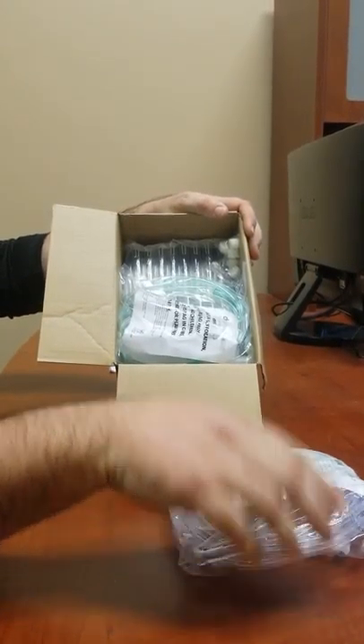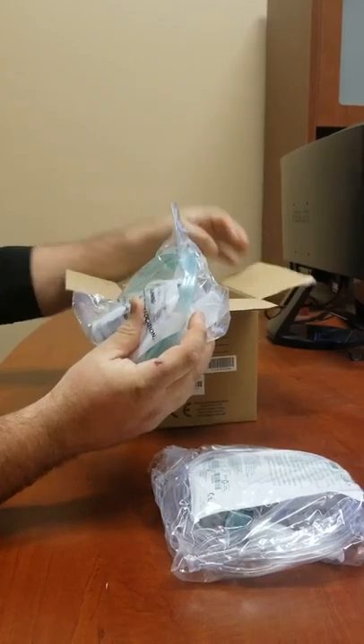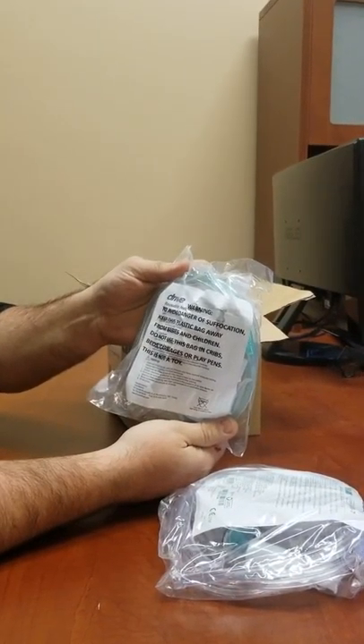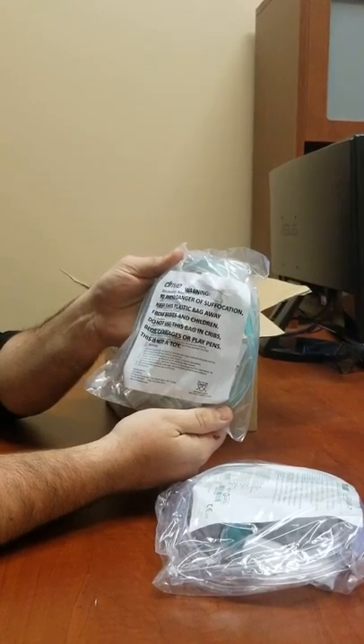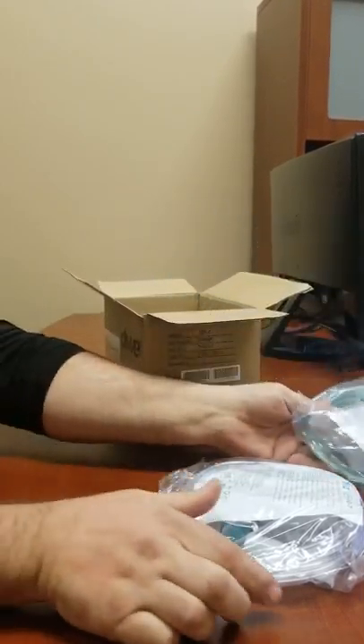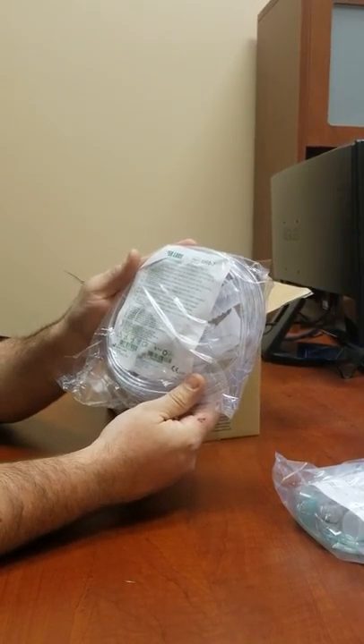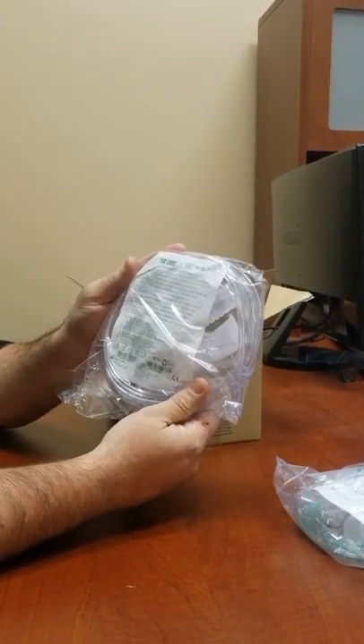You'll have two neb kits. One is a reusable — it'll be the green tubing one — and it is good for every six months. You'll also get a disposable one which is good every month, and you should be able to get two of these every month.